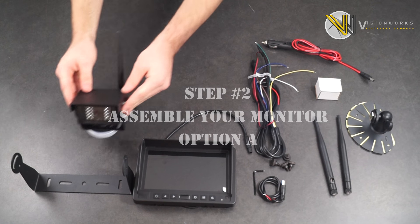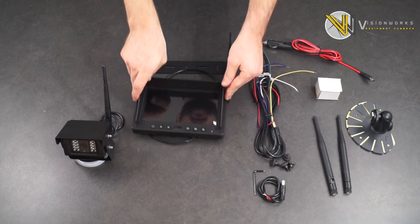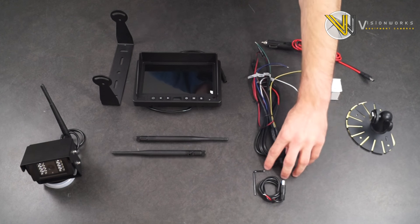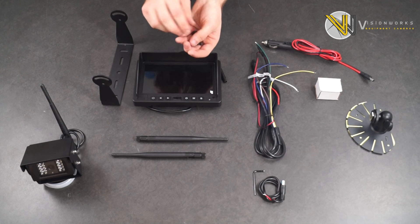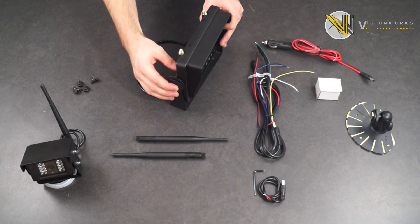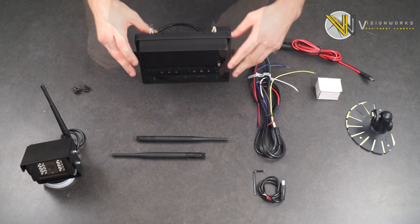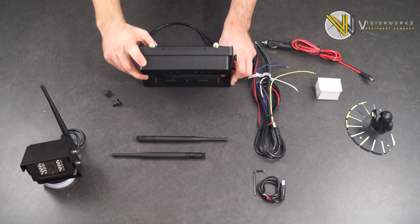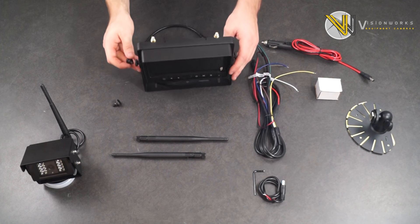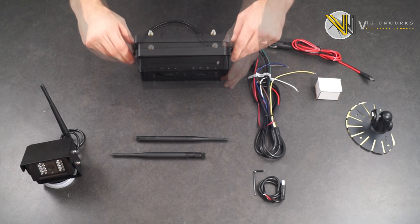Next, we will talk about the ways to mount your monitor. I will show you how to permanently mount your monitor by first attaching it to the base provided. This is probably our most popular way to mount our monitors for long-term application. Using the screws provided, attach one screw on each side of the monitor in the bottom hole on the sides of your monitor as shown. After tightening down those screws, you will notice that you now have the ability to adjust the angle of your monitor. Once you find your preferred angle, you can attach the remaining screws to set your monitor angle. You can always readjust the angle of your monitor once you have set up your camera in its application.